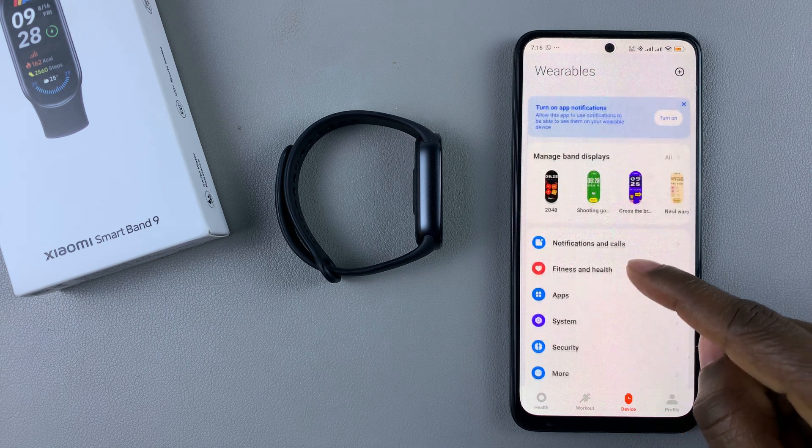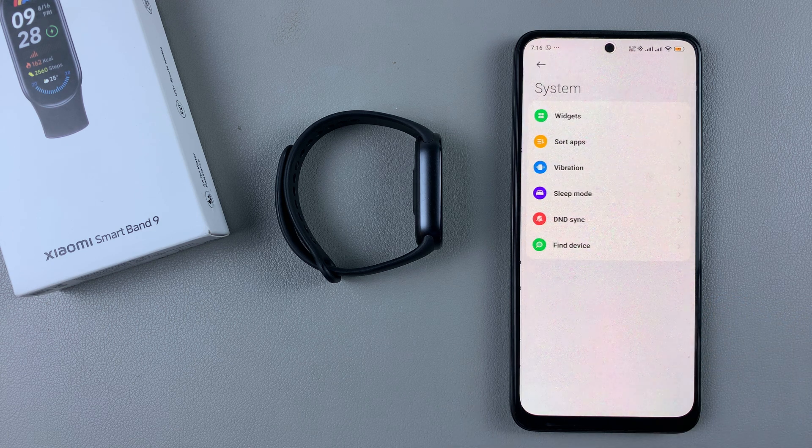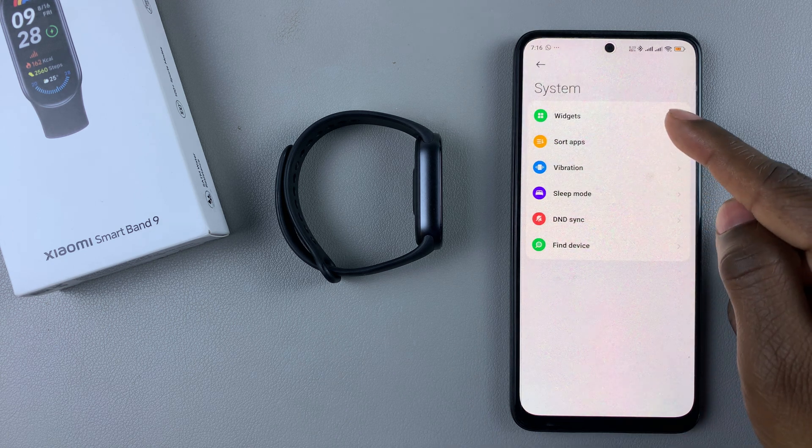Then scroll down and find System. Select System, and then within System, select Widgets.